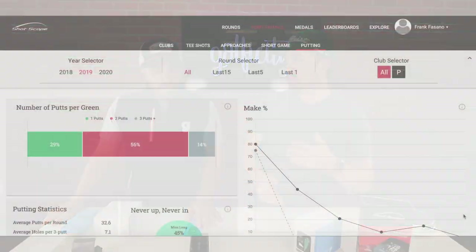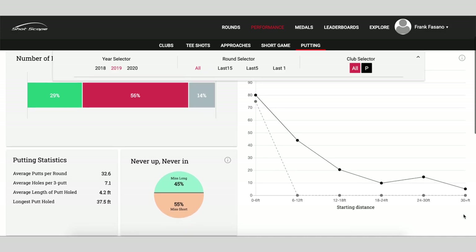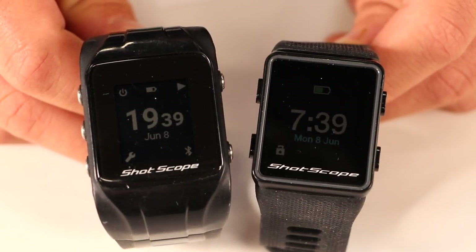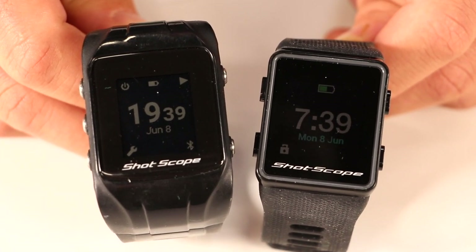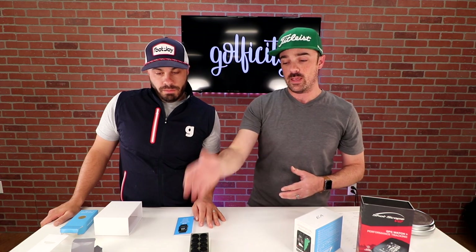Some things that haven't changed in the new V3 include the pin collect feature. This will feel very familiar for V2 users — the buttons. It's been reduced from five buttons on the side of the V2 down to four buttons on the V3, but a lot of the interaction will be the same, like logging your number of putts. So it's a very seamless transition if you're coming from the V2 to the V3, and if you're brand new to ShotScope, you'll get a very intuitive and seamless system.